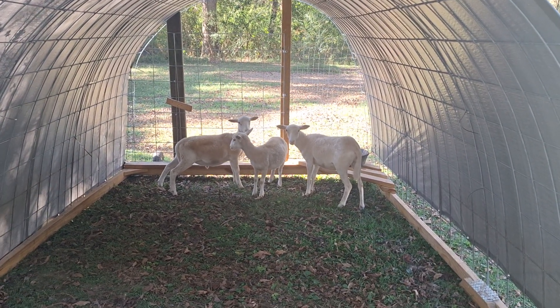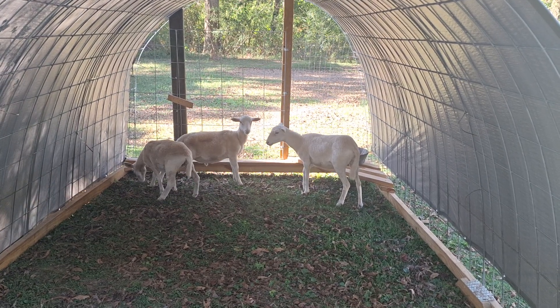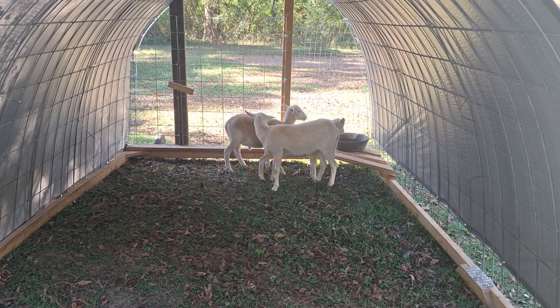Luckily we've had the neighbor give us some hay, so I can give them that and some other forage. We also have one area where the grass has recovered and it's up high enough, and I'm getting close to moving them back to that area.